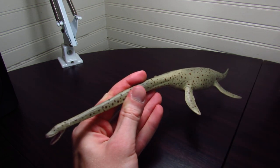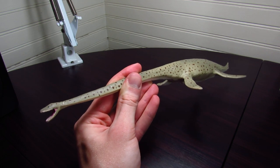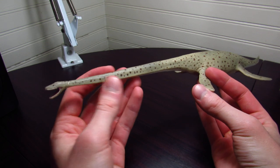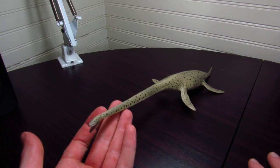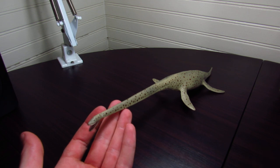And not only is it a plesiosaur, but it's an elasmosaur, so it has one of the longest necks even by plesiosaur standards. Not only is this figure notable because it's an elasmosaur and because it's a Thalassomedon, but it's also a notably good representation of Thalassomedon, I would say.